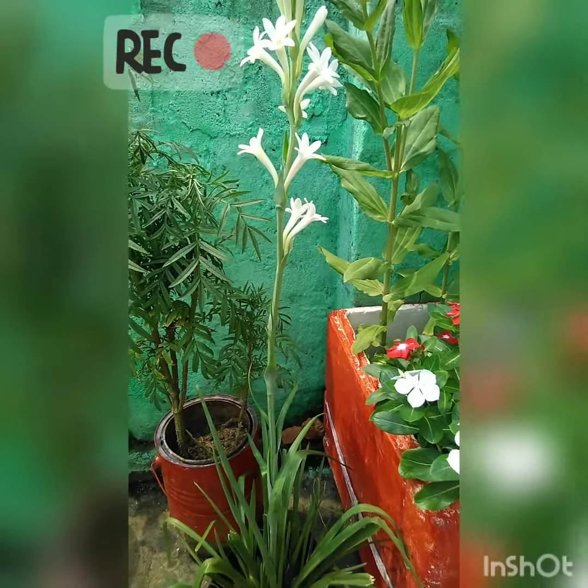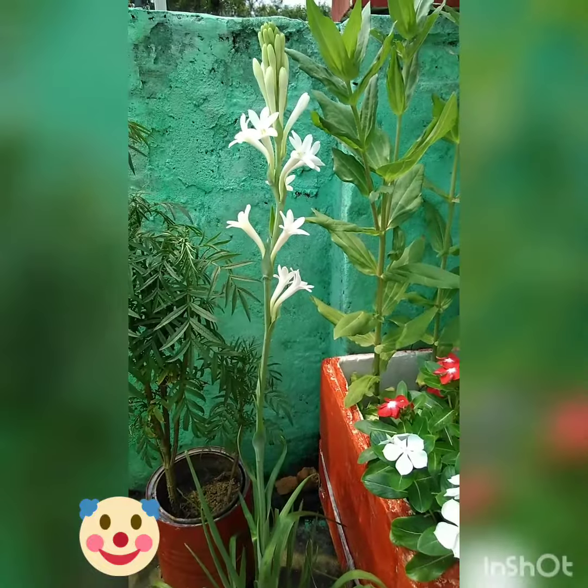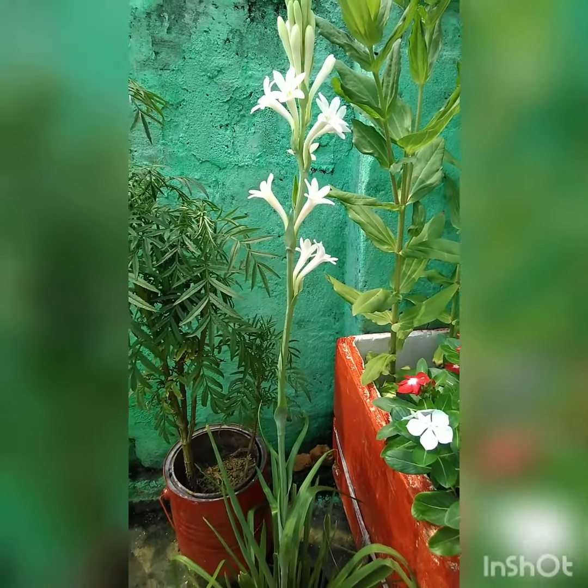Good morning friends! Happy Vishkarma Puja to all! A warm welcome to my garden. Today I am going to show some new addition of flower collection in my terrace garden.